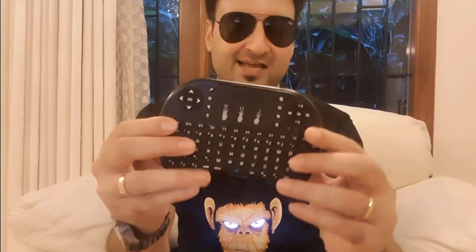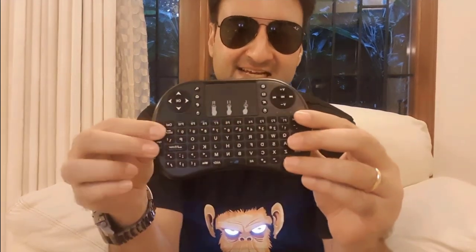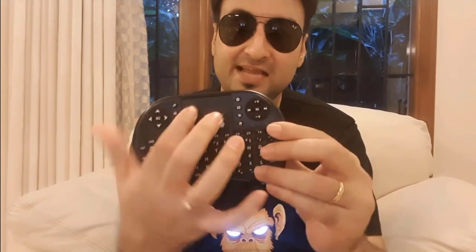Well, here is a product that will help you out. Here is the device. This device comes with the entire keyboard and a touchpad. You can actually scroll up and down using two fingers or use it like a normal mouse.